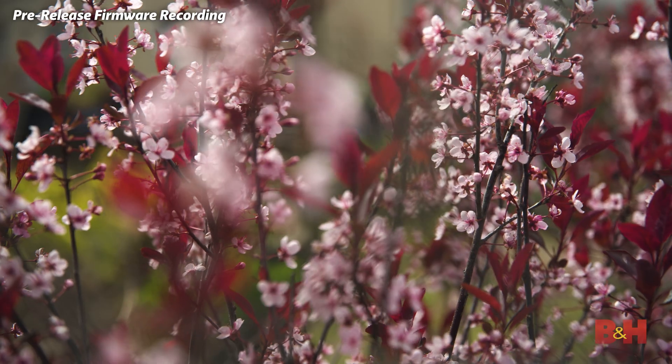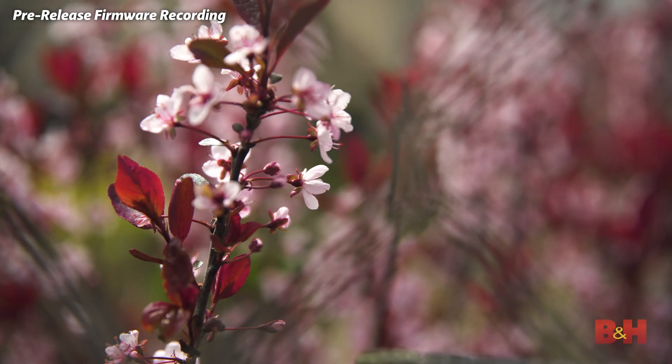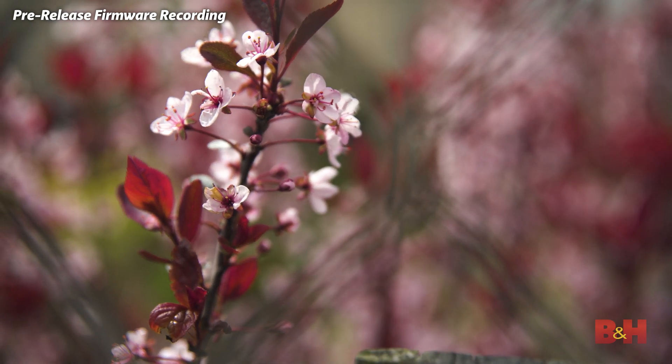First and foremost, this is a free firmware upgrade — there is no paid option for this. It gives you a full-frame 35mm readout, that's the full sensor at 5.9K up to 30fps. That's the high-end spec.